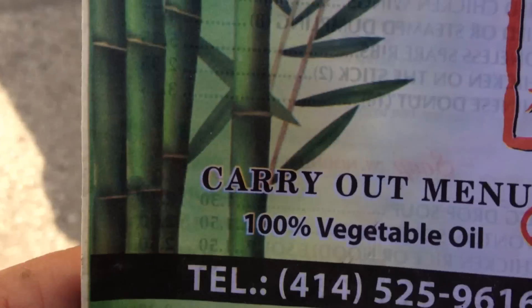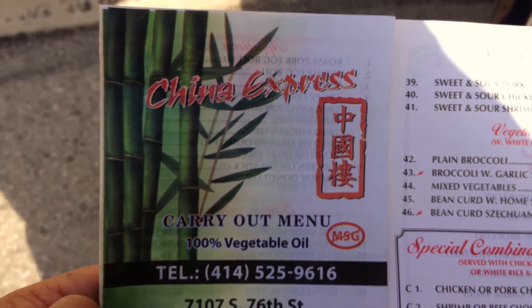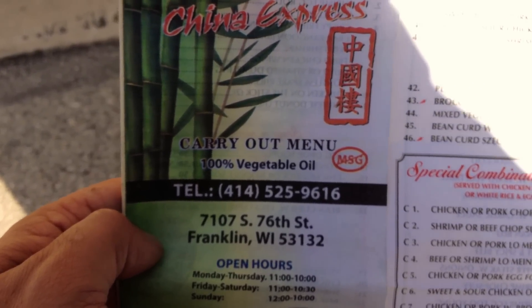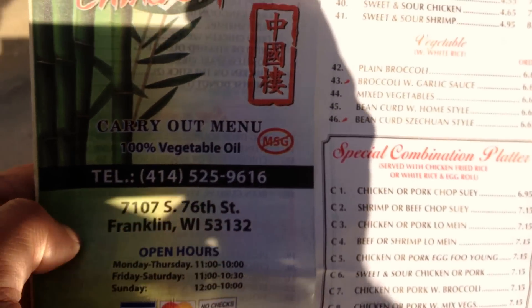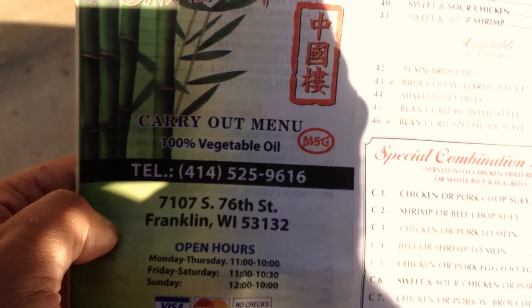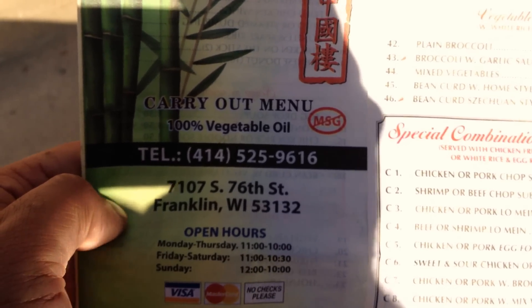And if you're ever in the Milwaukee area, I can highly recommend China Express, 7107 South 76th Street, Franklin, Wisconsin 53132. Monday hours 11 a.m. to 10 p.m., Friday, Saturday 11 a.m. to 10 p.m., Sunday 12 p.m. to 10 p.m. Tasty food!